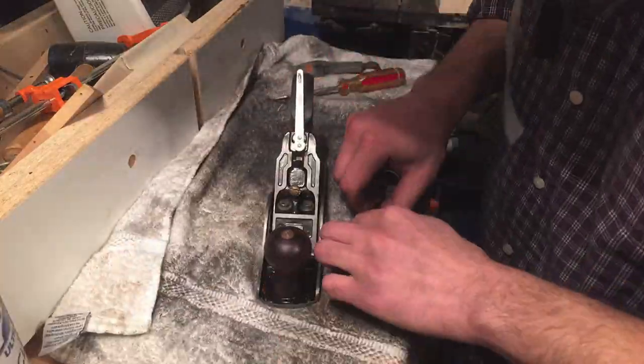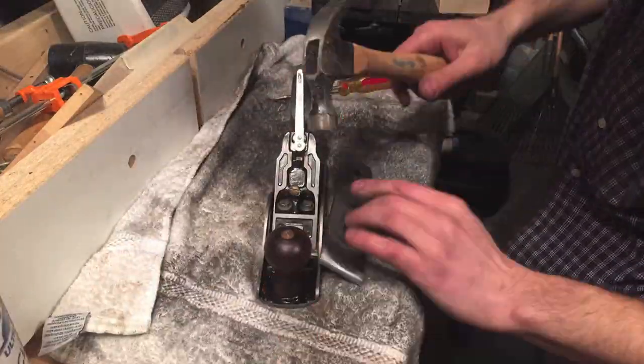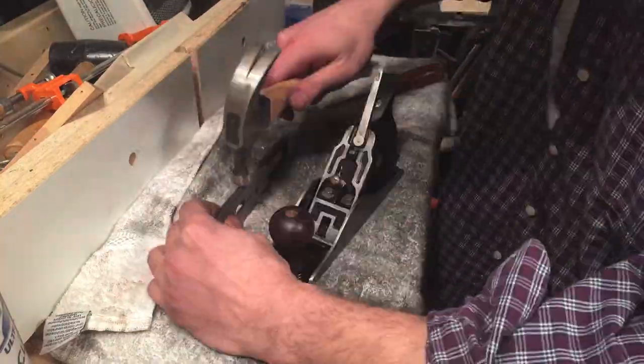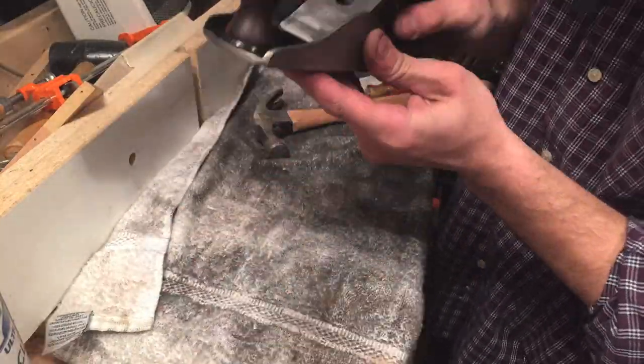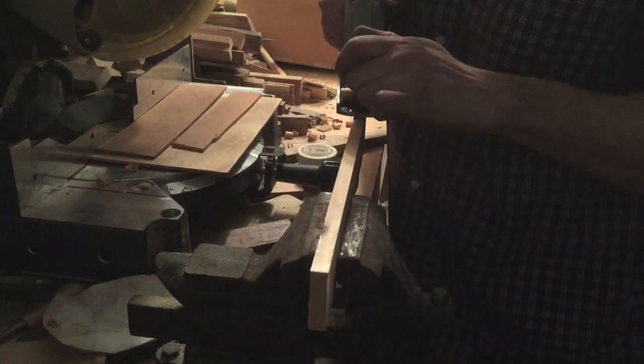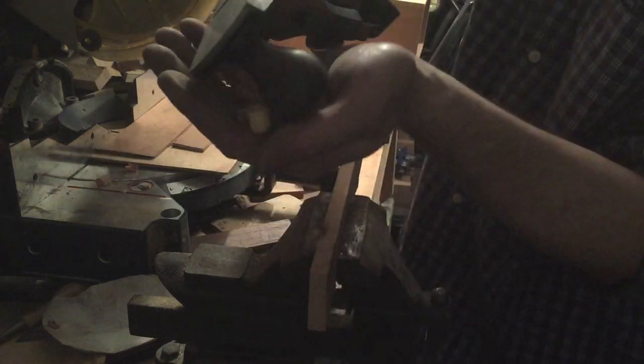After putting two coats of Danish oil on the handles I reassembled all the pieces. I should have paid attention to all the parts that I took off, because getting it back together was a lot harder than I thought. After a frustrating 20 minutes I finally got to test it out, and it worked really well — I was pretty happy with the results.